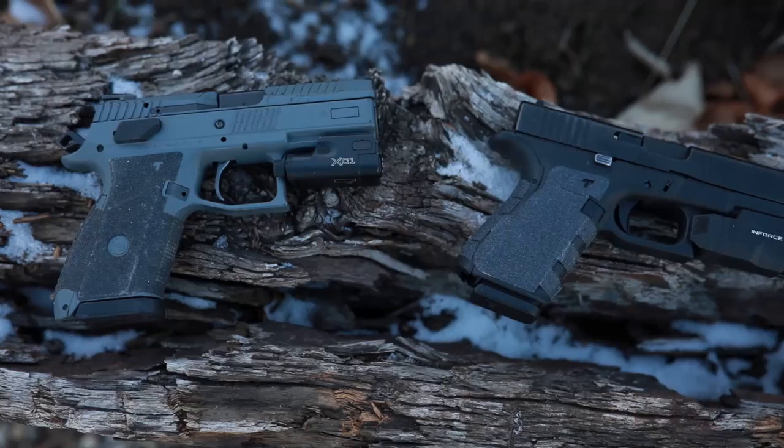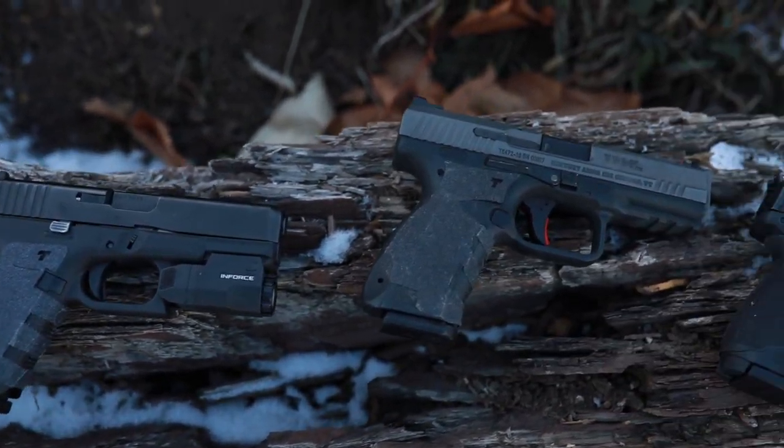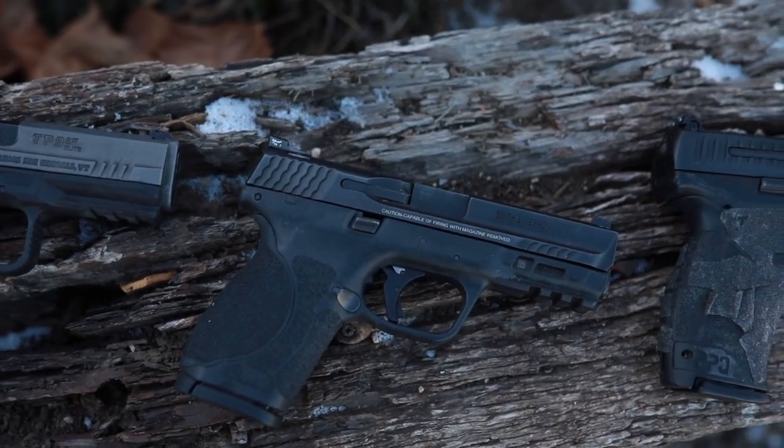Being that compact pistols are the most popular pistols on the market, I grabbed some of my compact pistols. I brought out five today: a Glock 19, an M&P 2.0, a PPQ, a CZ P07, and a Canik. I wanted to get some of the different price ranges and I wanted to throw a hammer-fired gun in there as well.